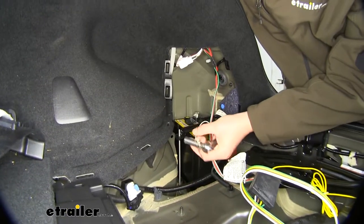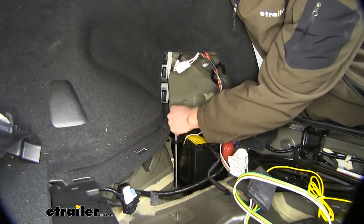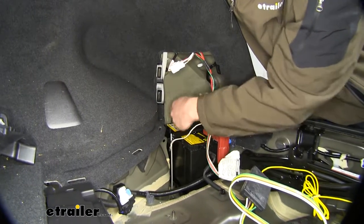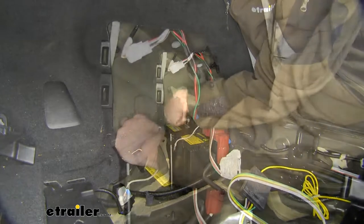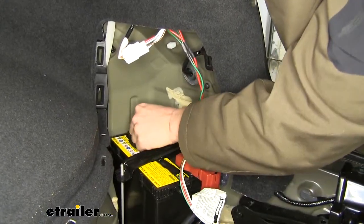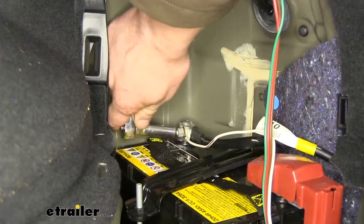We'll then hook up our ground wire — that's the white wire with the ring terminal on it. We're going to hook that straight to the negative post on our battery here. We'll loosen that with a 10-millimeter socket, slide your ring terminal on, and then reinstall the nut and tighten it back down.